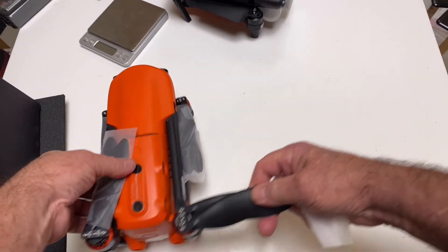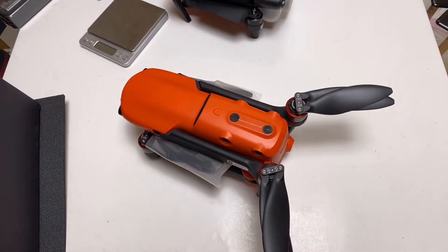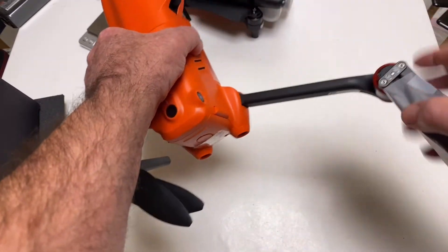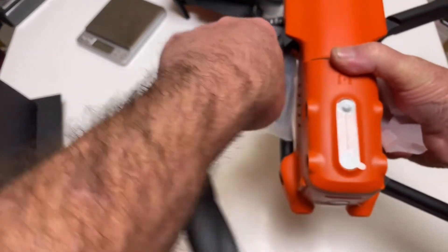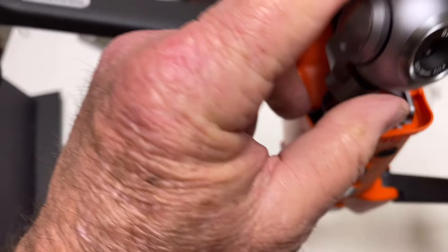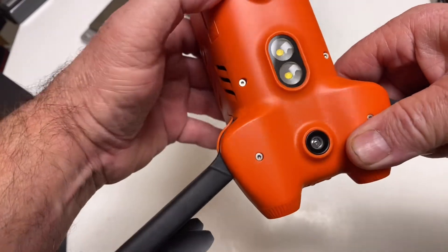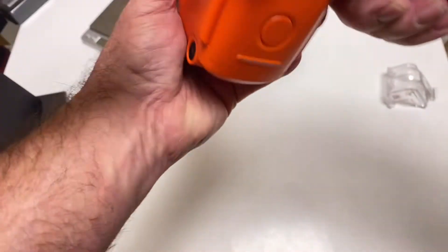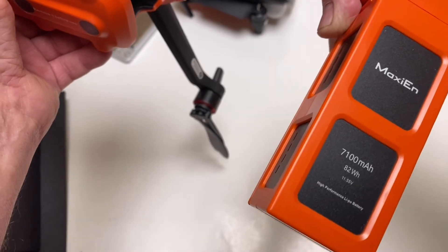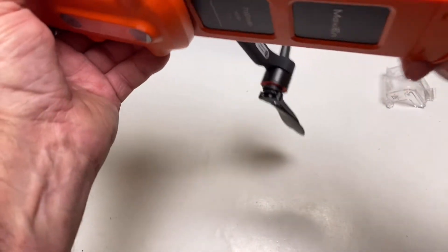I'm going to take this gimbal cover off — I actually have not done this yet. Because of course you saw the beginning of the video, the blizzard is out there. But I'm not going to leave you hanging. Got the gimbal guard off — there's the camera. There's all your sensors on the bottom: your sonar, your optical flow, all that good stuff. Here's your battery — and that's a 7100. Wow, that's big. I think that's the first time I've ever seen one that big. A 7100, that's huge.